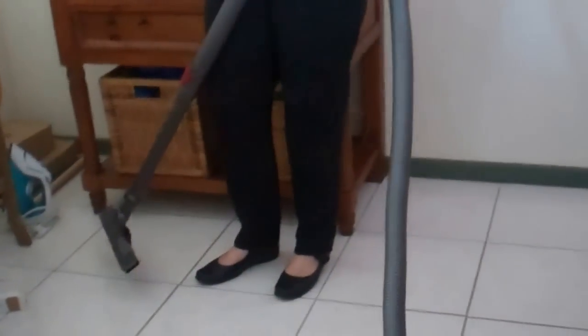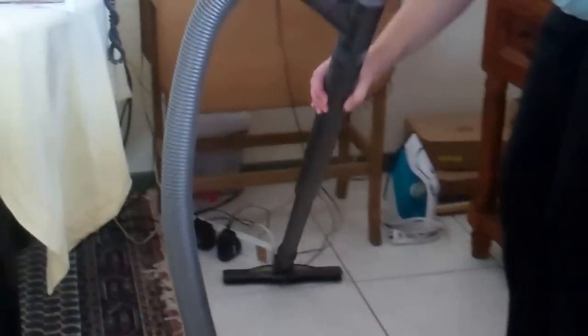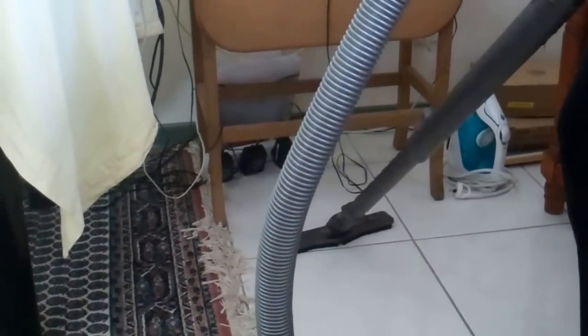In most houses these days you're going to have a tangled mess of cords somewhere along the line. You want to gently get in there with the vacuum cleaner, gently move things back so that when you mop they're not in the way — but also make sure that you haven't pulled anything out.